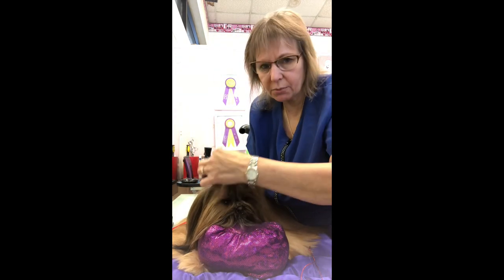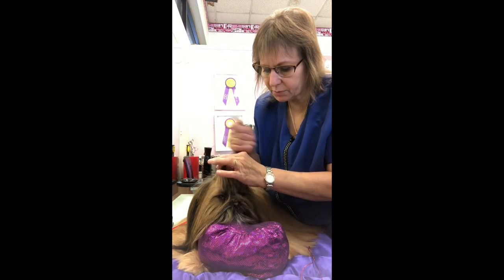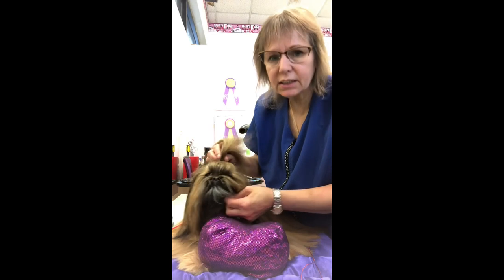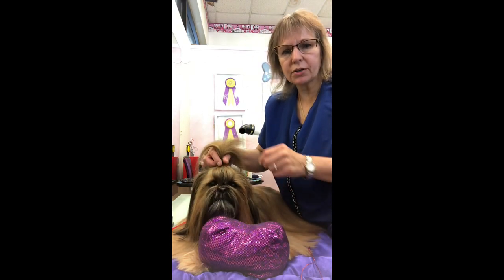When I do this I wrap the band around three times. As you can see it's quite loose — it's not pulling on her at all.